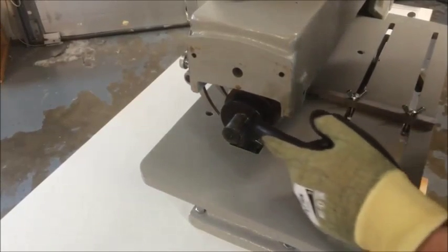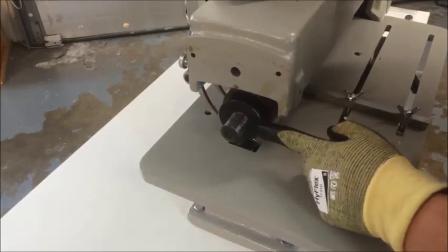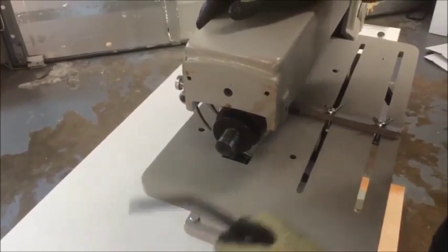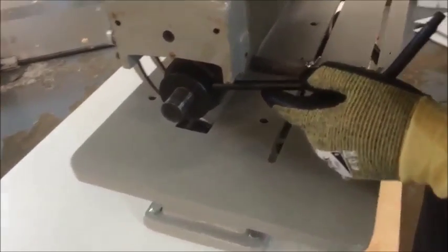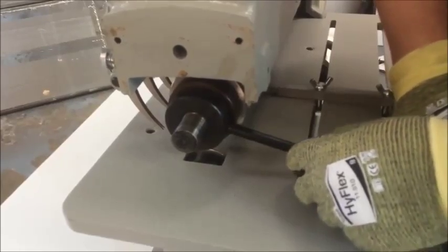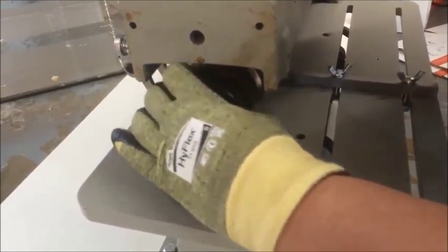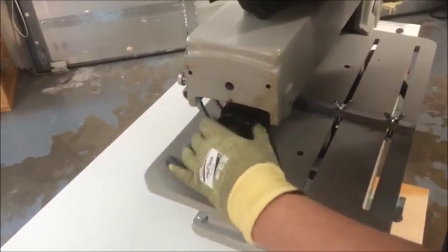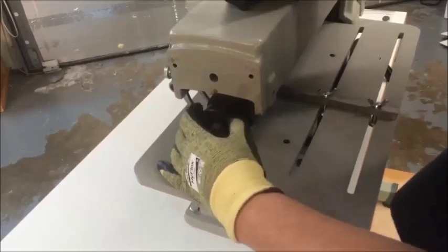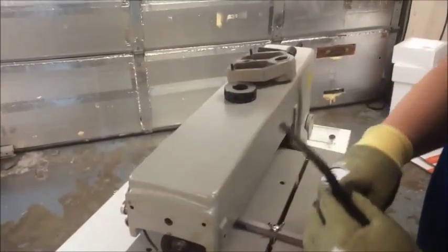Now here is the bearing shaft, and we have to pull this nut off. This is a reverse-threaded nut and it can be on here kind of snug. We're going to grab the black lever, stick it into one of these holes, and turn it in a clockwise fashion — clockwise actually loosens it. Once it's loose, we should be able to spin it off by hand. We'll put that on top and set the tool down.